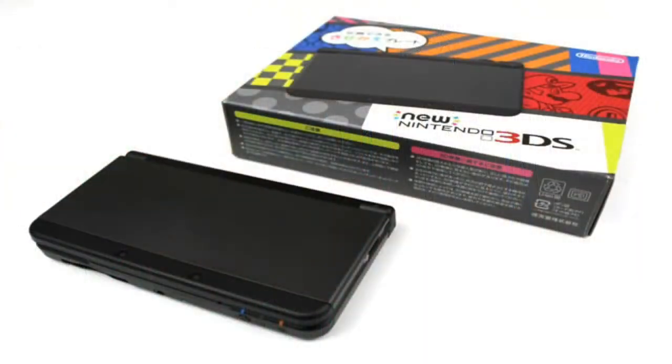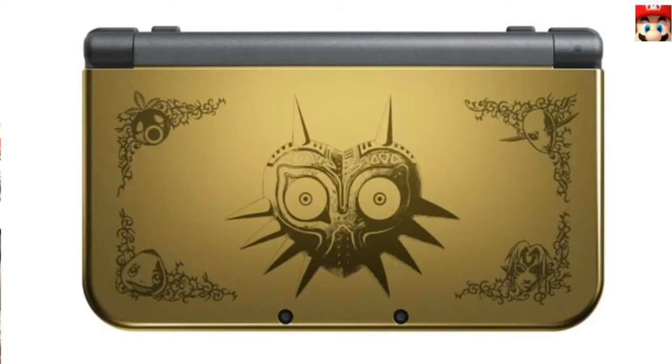Hey fandom, how's it going? So today I am going to be doing something a little bit different. I am going to be talking about a video game — more specifically, a video game console. I am talking about the new Nintendo 3DS, the one that just came out this past weekend. I was able to snag one of the last copies at Best Buy. Unfortunately, this is not the Majora's Mask edition, which everybody has been clamoring for. But let's get into this.